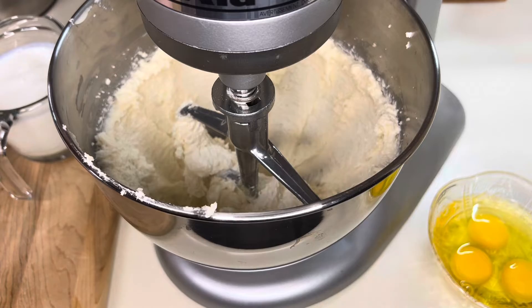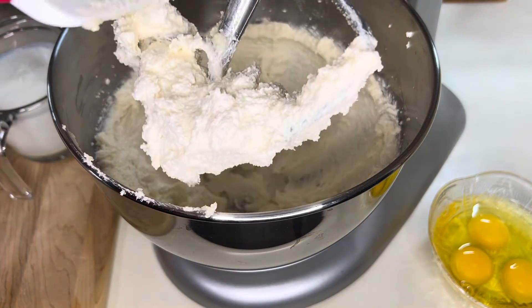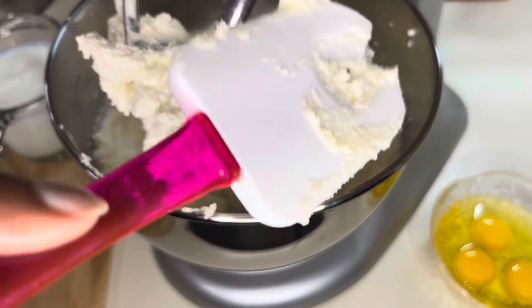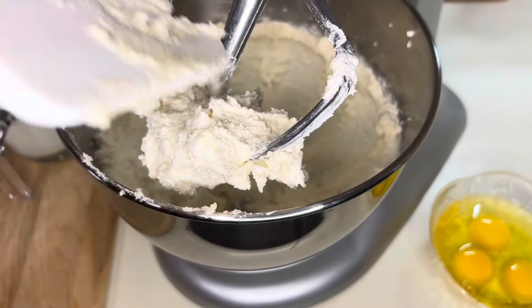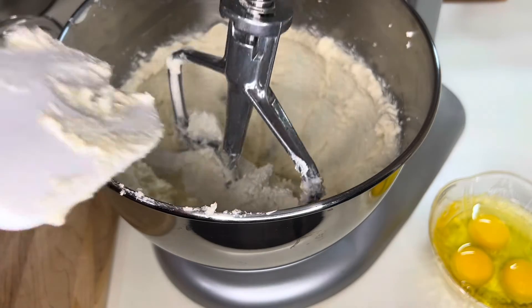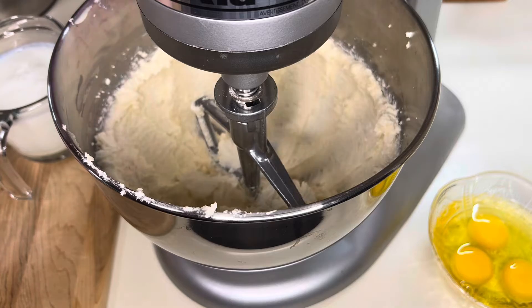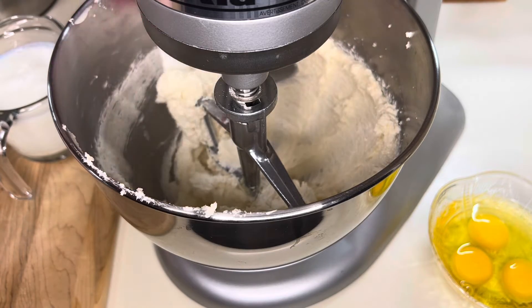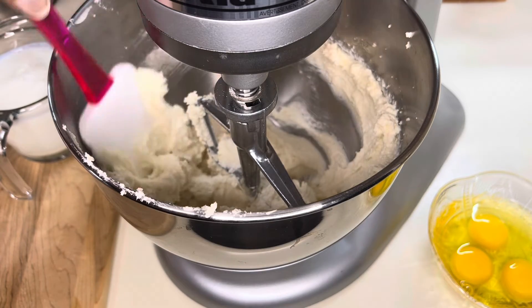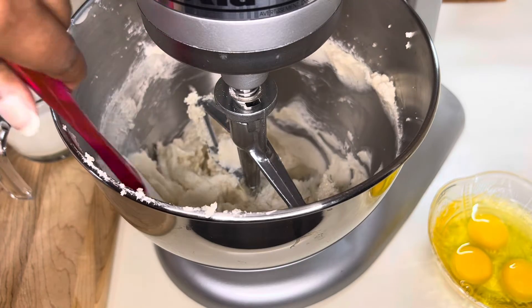It's been about 10 minutes creaming the sugar, butter, and vanilla. See how light and fluffy it's gotten? That's how we want it to look. If it doesn't look like that, it doesn't mean your cake won't turn out right — it'll still be just as good. Now I'm just scraping the sides of the bowl.